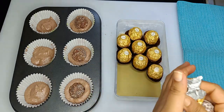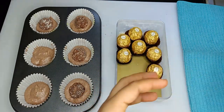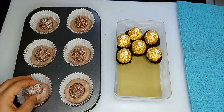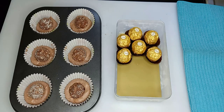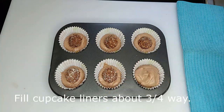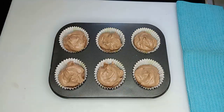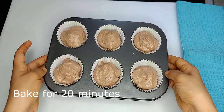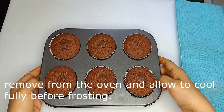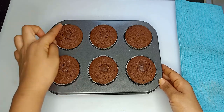We will heat it up to bake the cupcakes. We will heat it up for about 1 minute at a time, making sure the cupcakes are ready. When the cupcakes are cooked, it should take about 1 minute.